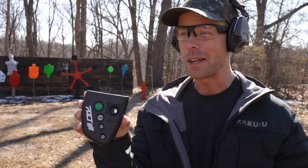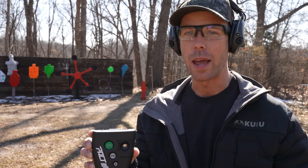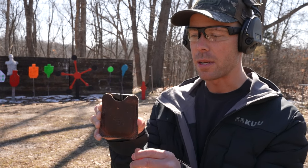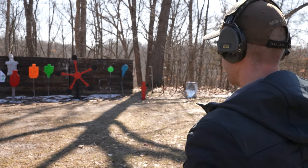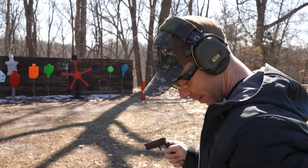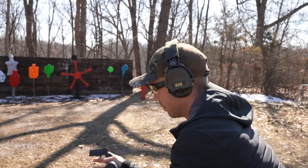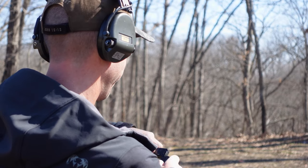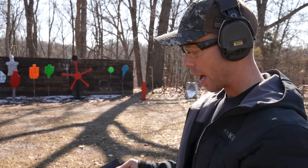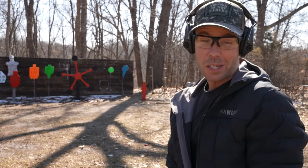I went ahead and got out the shot timer. What I want to do is time myself deploying this thing like I would in a self-defense situation. I've got the LifeCard in its little holster, I'm going to put it in my jacket pocket with my hand on it like I'm standing outside suspecting something is about to go down. We'll see how long it takes to draw, unfold, cock, and shoot. The holster got hung up, I missed the target, and that was 3.91 seconds. Basically four seconds to get one .22 Magnum off and I missed the target. To be fair, we're at like 15 yards from a little steel silhouette — it would probably be a lot closer than that in real life, but four seconds ain't good.